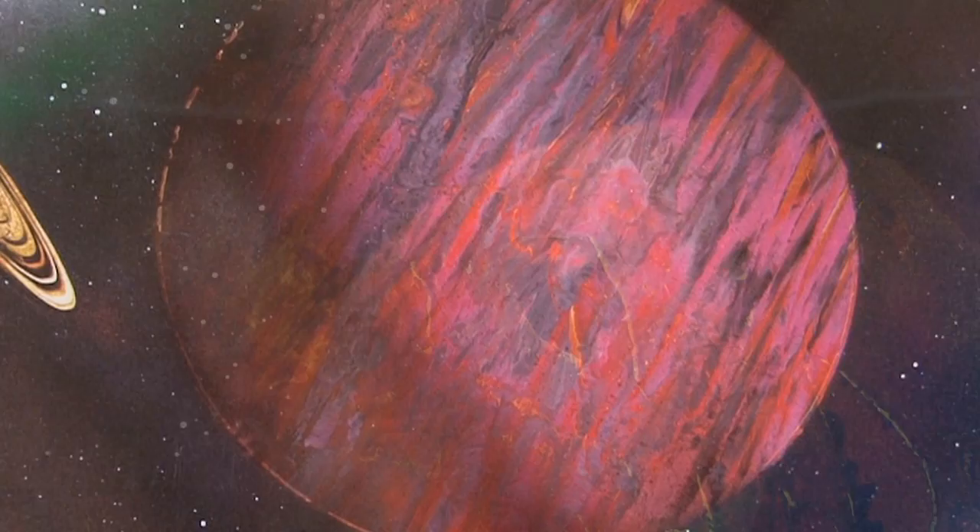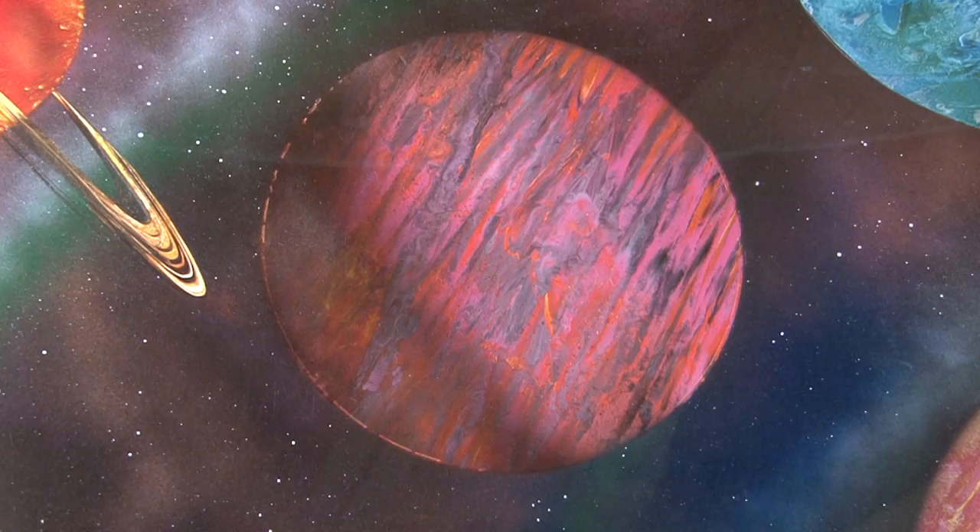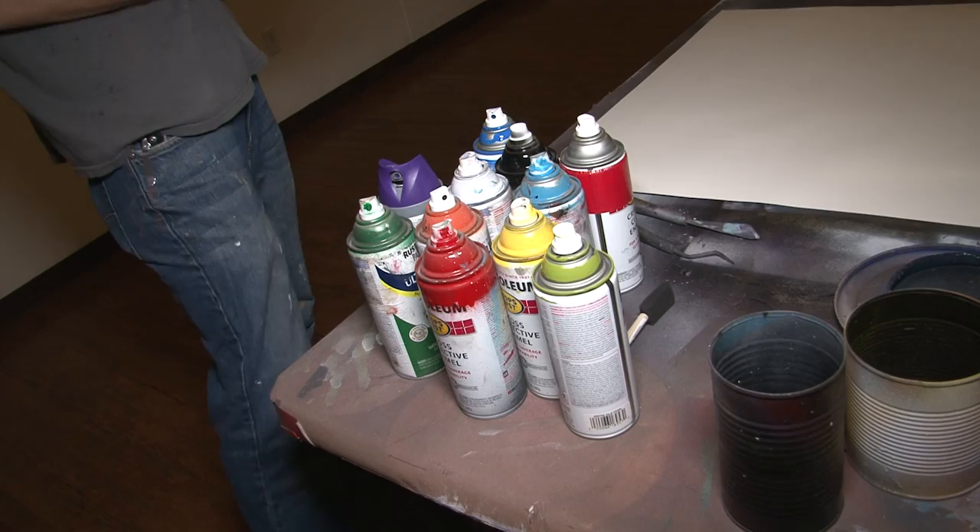But how exactly do these stunning images come together? What materials are used other than spray paint? A lot of the stuff is household stuff you can find inside your cupboards, inside your cabinets. I use a can of beans — you cut both sides out, and then you get to use that as a stencil.